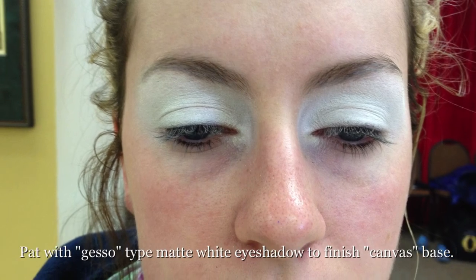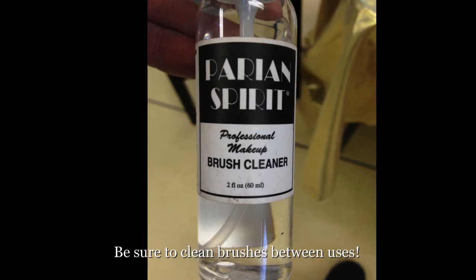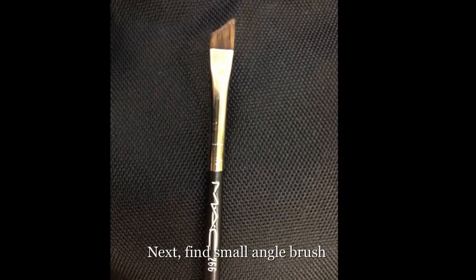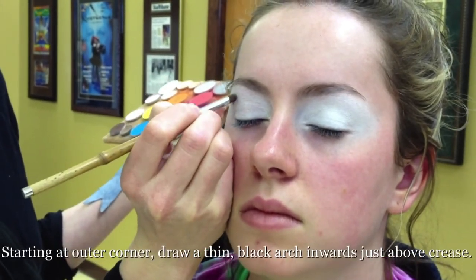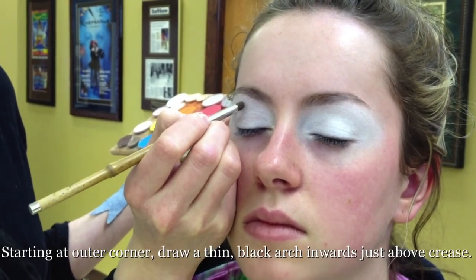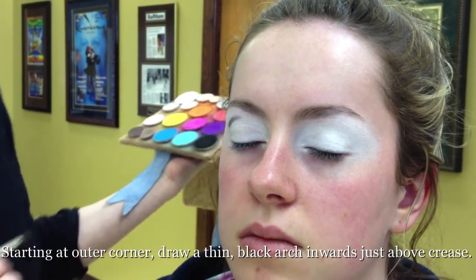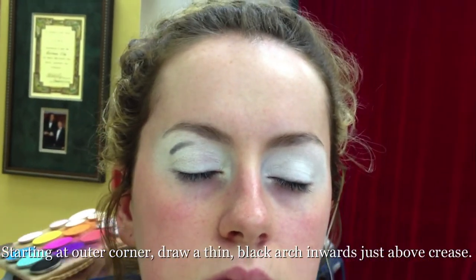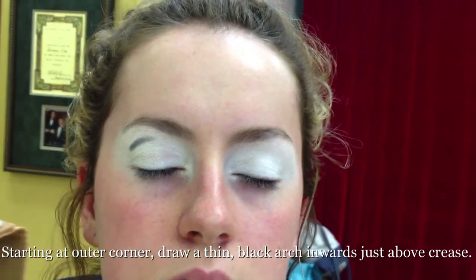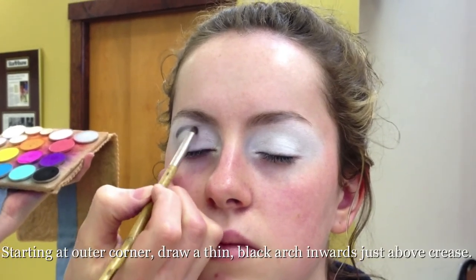Perfect grocery store makeup. I'm going to put it down first — it's going to be darkest. I'm just going to gently sweep it along there. I started with the first half. I want it to be a little more concentrated, a little bit darker on the outer side, and let it blend in and lighten up as I go in. I'm going to pull it — just the product that I've put on there — I'm just going to drag that in.